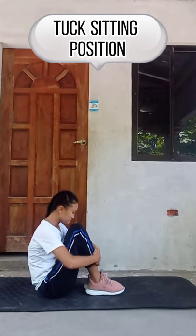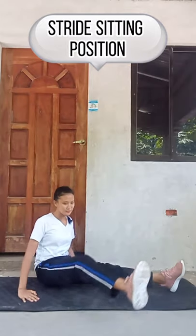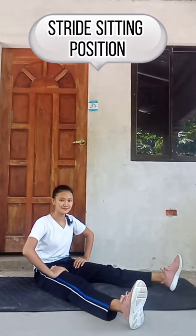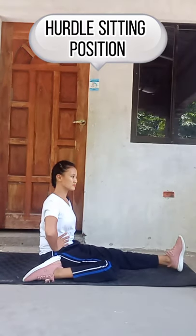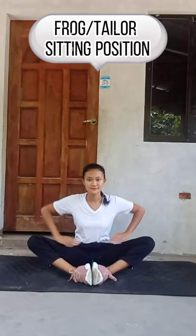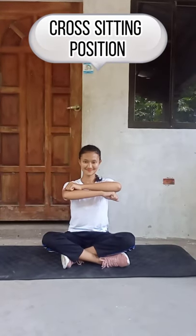Stock sitting position. Drive sitting position. Side sitting position. Hurdle sitting position. Heel seat. Flag or tailor seating position. Cross sitting position.